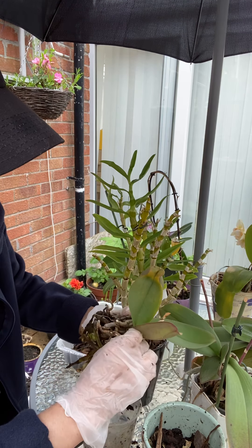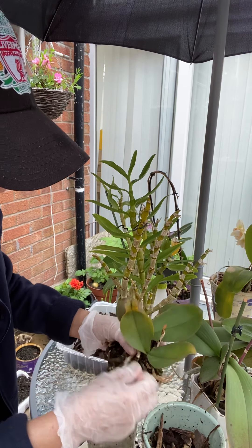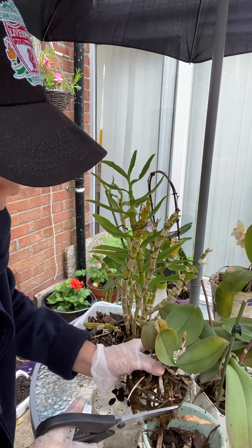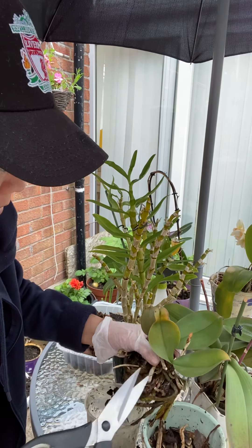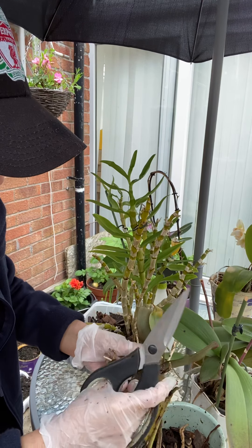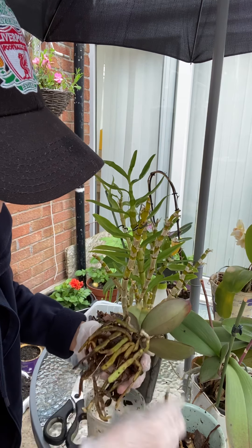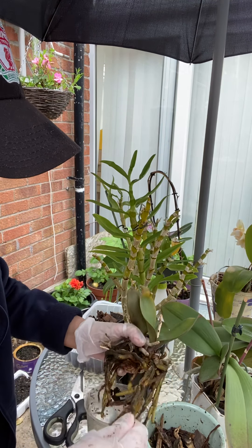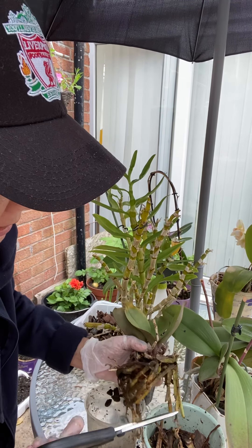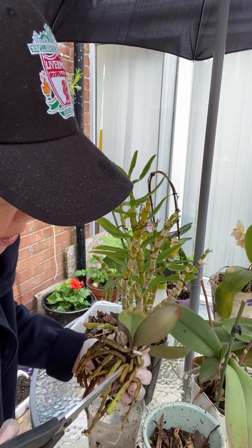Wow, a lot of work to do with these small orchids — and I have many more pots to do! Hopefully in a few months' time they will bloom again. Good thing there's no smell in these rotten roots; otherwise if you get a smell, there's fungus in it. Just be careful when cutting and discarding so that it will not contaminate the rest of your other orchid pots.